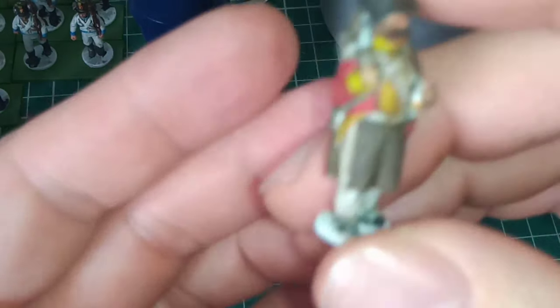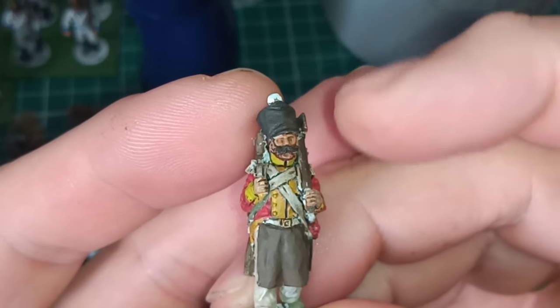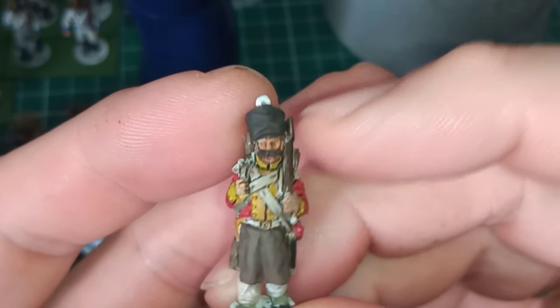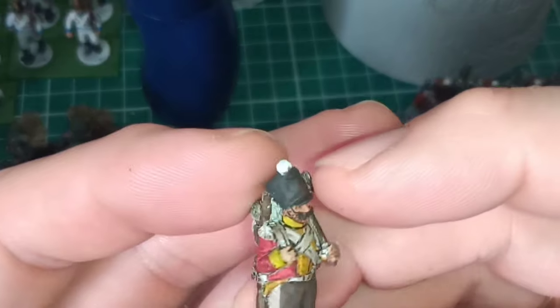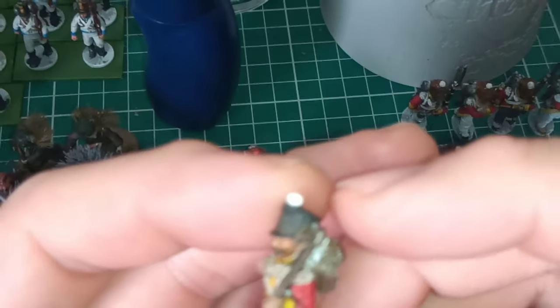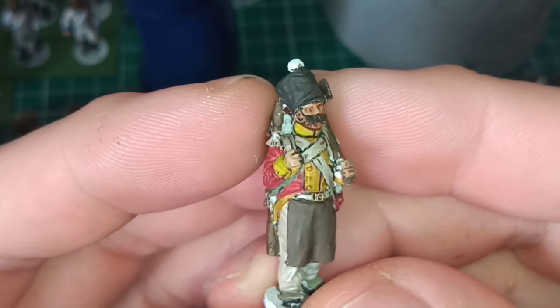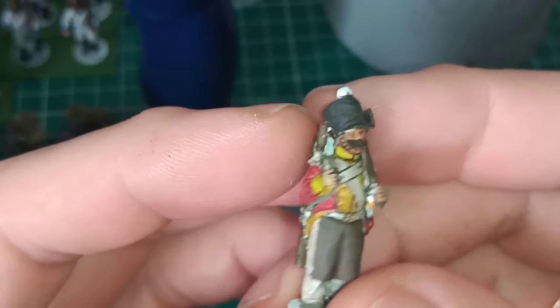The sapper — I still need to highlight the face and work on the charcoal cover. Pretty pleased with the sapper overall.